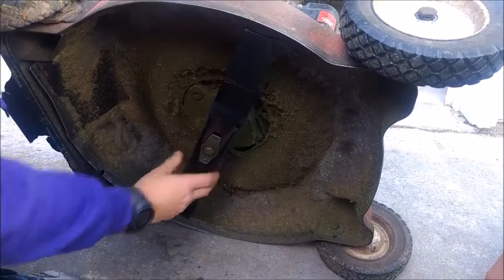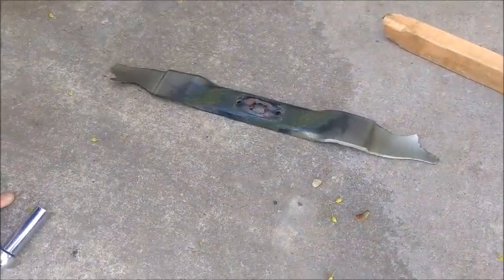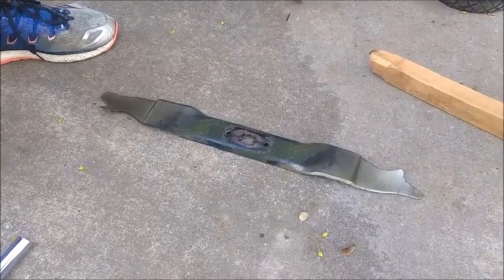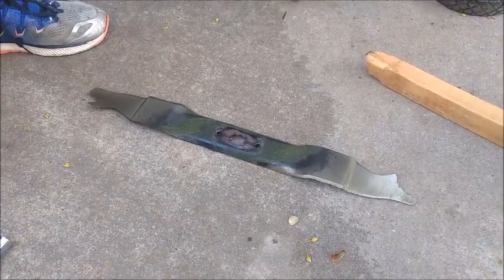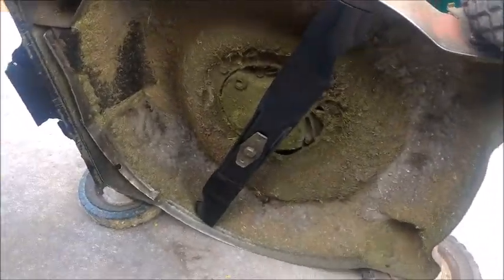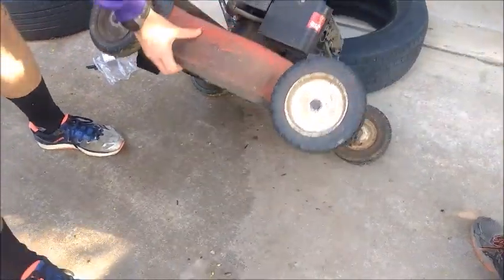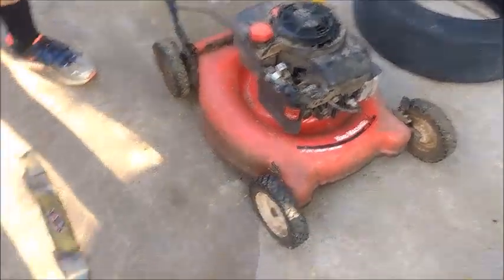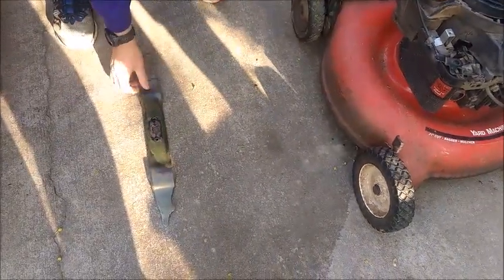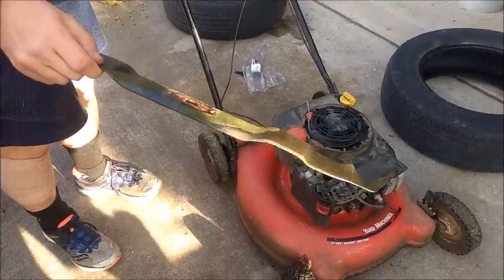This mower is shot — it's 20 years old. I was going to throw it away a couple years ago, but we've been cutting leaves, sawdust, mulch, and twigs. You can see what happens to a mower blade — I would not recommend going quite that far. Luckily nobody got hurt. I think this new one's going to work like a champ. Let's get things closed up, upright it, and connect the spark plug. That's it — piece of cake. The old blade can go straight into the garbage.